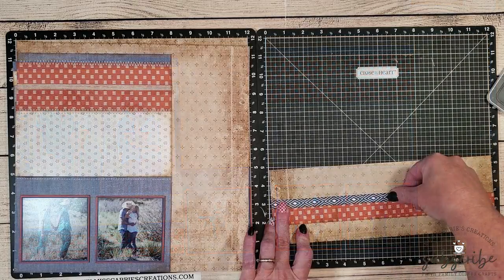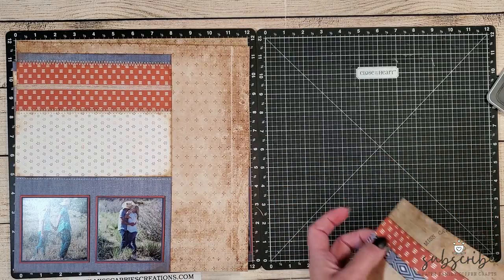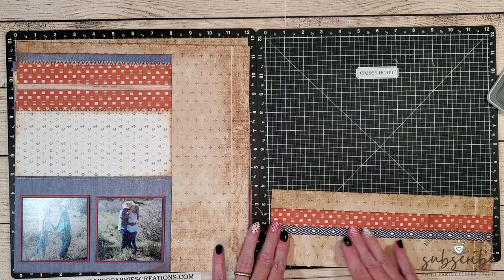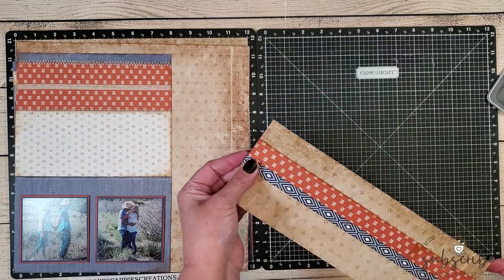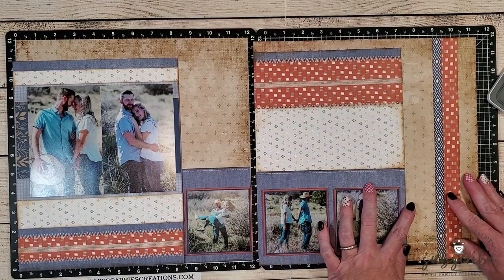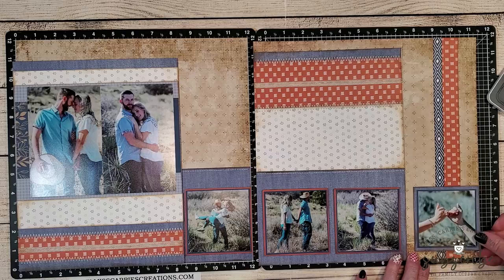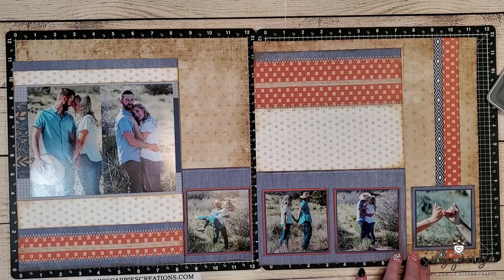On this 4 inch flap, I'm going to repeat some of the colors and patterns that you see on other portions of the layout. This time, the patterns are going to be vertical. All of the other patterns are horizontal, and I need a vertical element on this layout. So I've added a one inch strip of that paprika patterned paper, and then I added a sapphire product strip from one of the mix-in sheets right next to it. At the bottom of this flap, I'm going to continue with my row of photos, but I'm going to use a smaller photo that's been matted in that denim patterned paper.